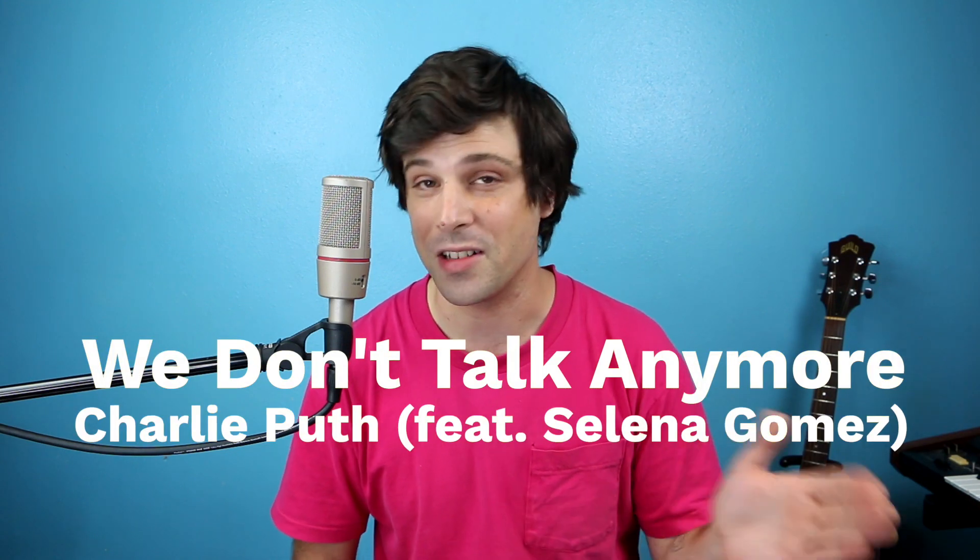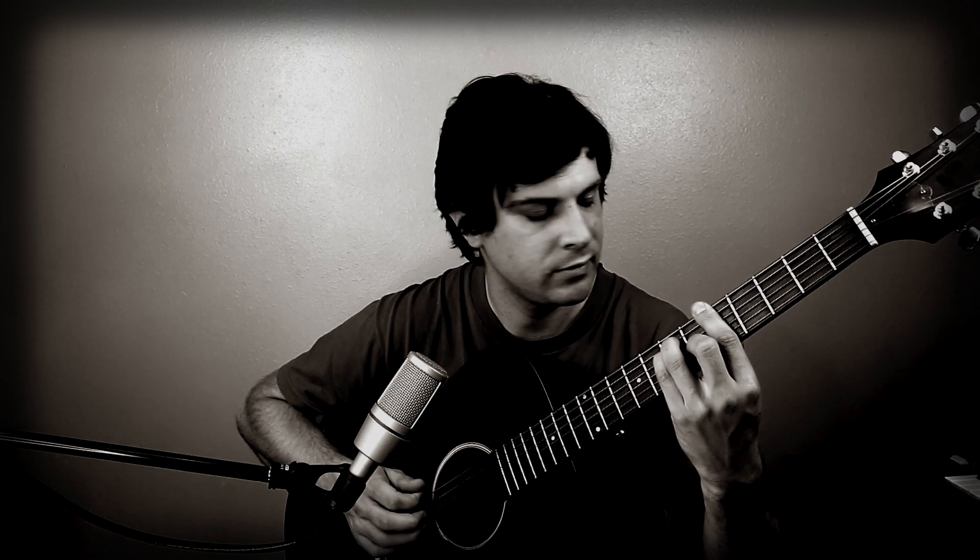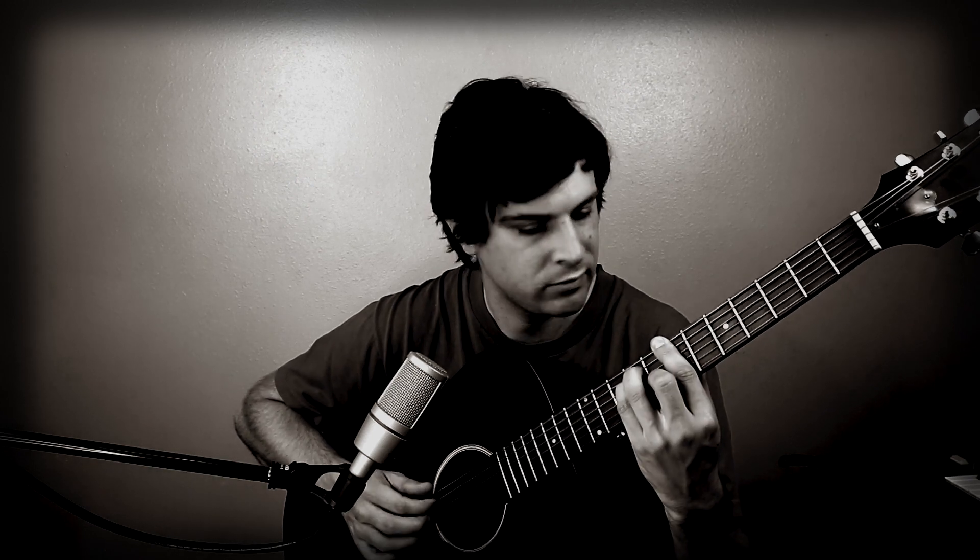Hello, it's Nate from Echo City Music Lab. Today I'm doing a piano tutorial for 'We Don't Talk Anymore' by Charlie Puth, featuring Selena Gomez. The whole song — verse, pre-chorus, chorus — it's all the exact same chord progression. On the recorded version, it's done on guitar. I'm going to show you three different ways to play this progression on piano, in three different levels of complexity, so you can pick whatever one is best for you and run with it for your version of this song. Let's get into it.